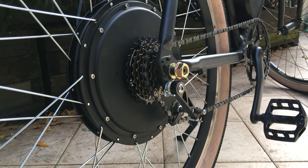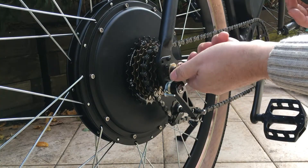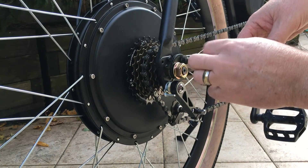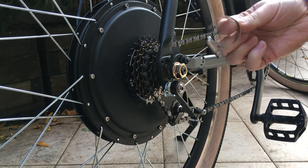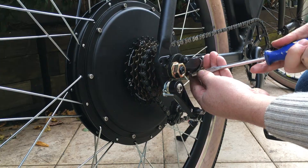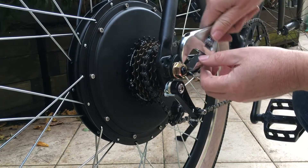Next we're going to fit the torque arm. It goes onto the rear wheel and connects to the frame, stopping the rear axle of the e-bike spinning around, which could potentially spin out of the frame and loosen your rear nut. As you accelerate, you're putting torque onto that rear connection which is only held by the rear bolt. The torque arm locks the axle to the frame via a clamp. Once it's in place and the axle nut is loosely done up, tighten the clamp bolt so the torque arm is tight to the frame, then use your wrench to fully tighten the rear axle bolt.